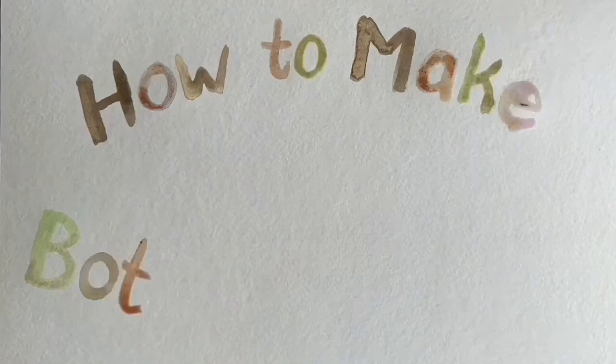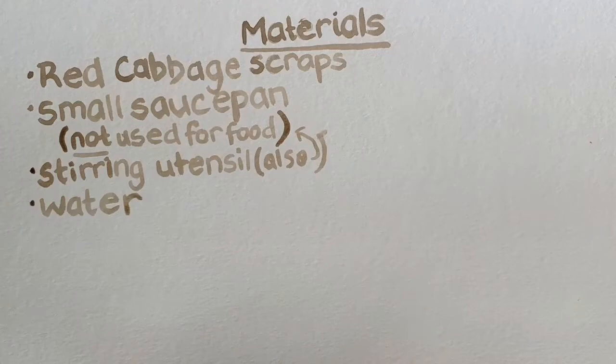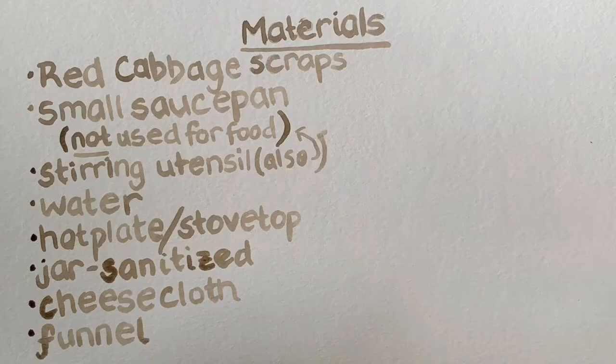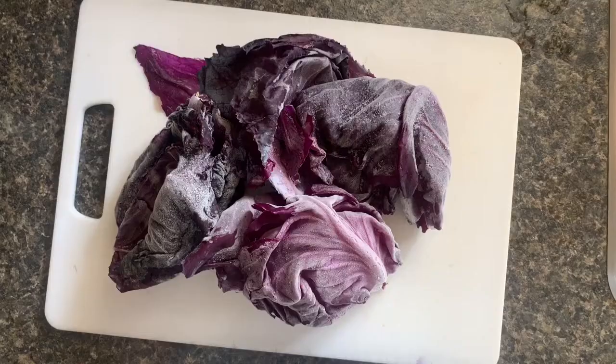How to make botanical ink using red cabbage kitchen scraps. Materials: red cabbage scraps, a small saucepan not to be used for food, a stirring utensil, water, a hot plate or stovetop, a sanitized jar, cheesecloth, a funnel, gum arabic, a whole clove or thyme oil, white vinegar, baking soda, a coffee filter, and watercolor paper.